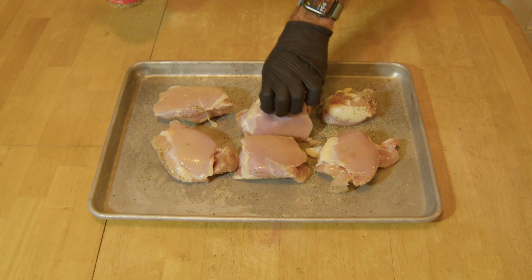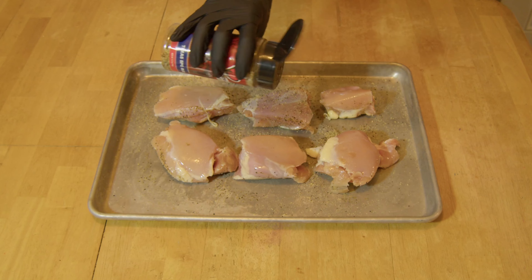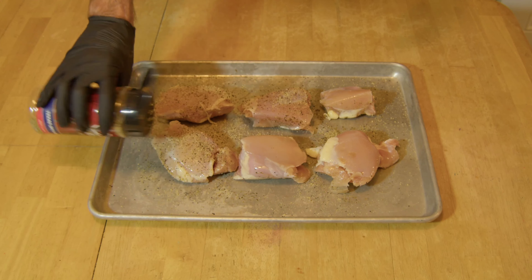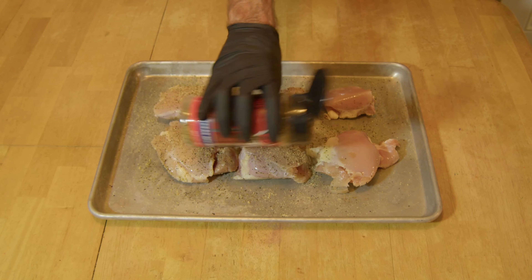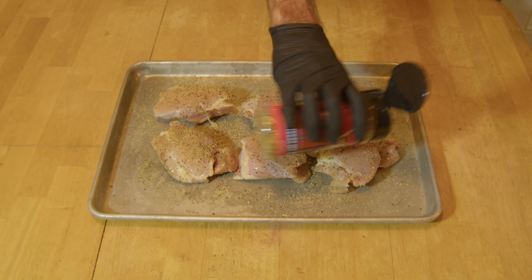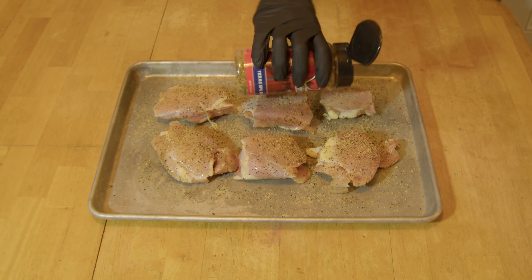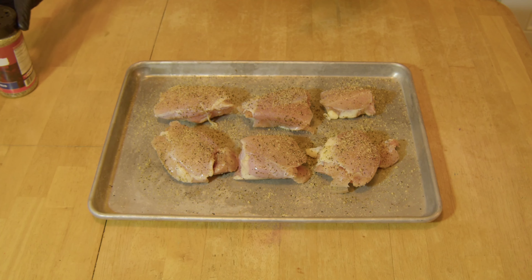These are still partially frozen, so that's what's great about the Instapot. Got a nice storm going tonight, should be a good meal to eat and go to bed, listen to the rain the rest of the evening. All right, there we go, that's all the seasoning we're going to put on them.